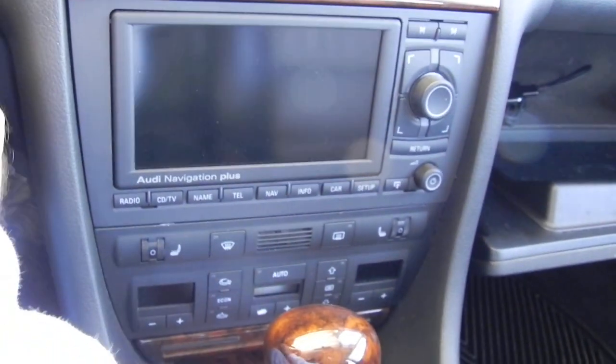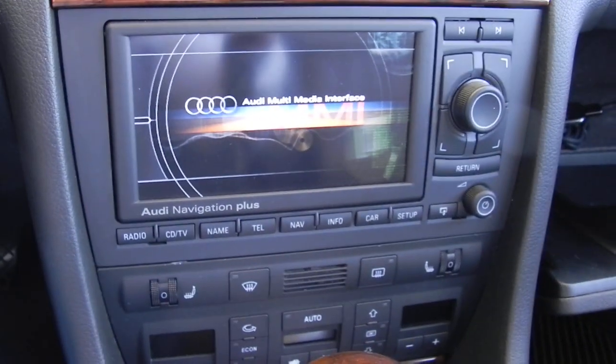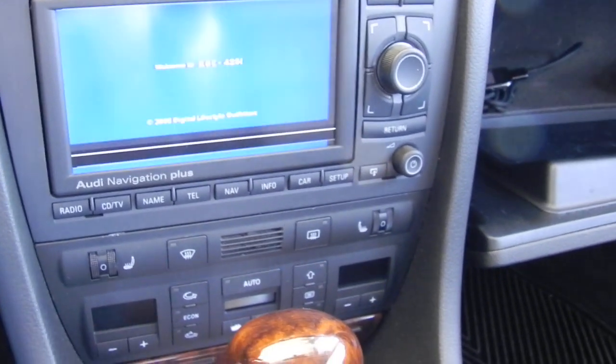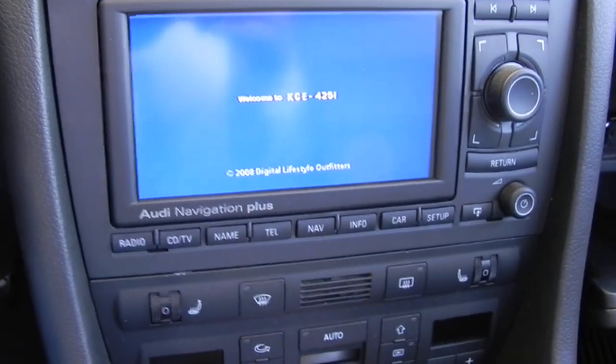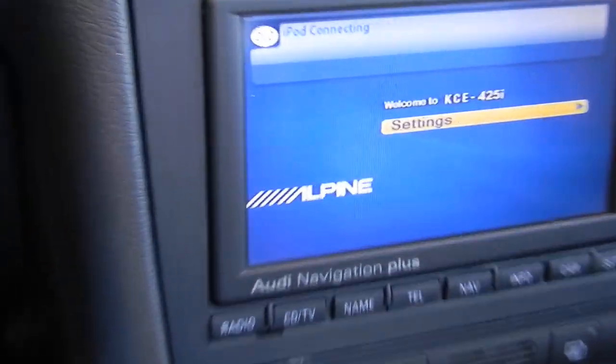Powering on — the canvas will detect the IMA as well as the Alpine. It will say iPod Connecting.